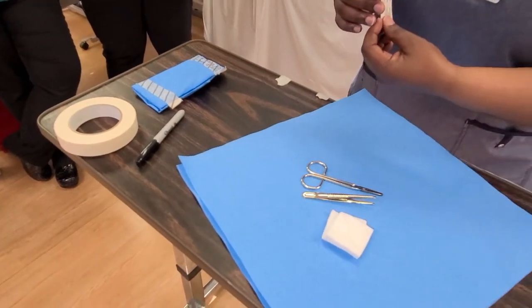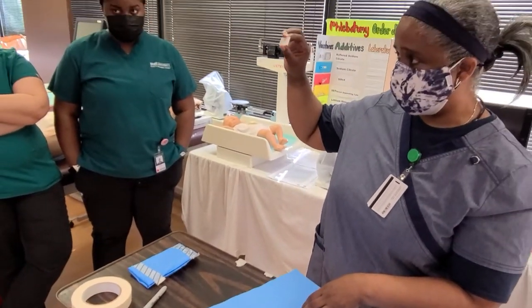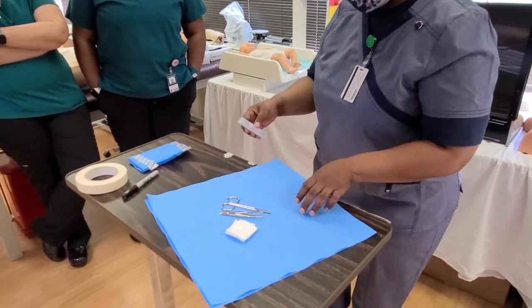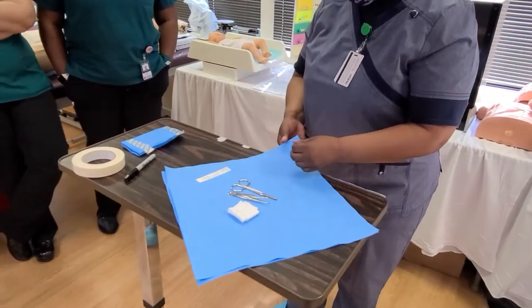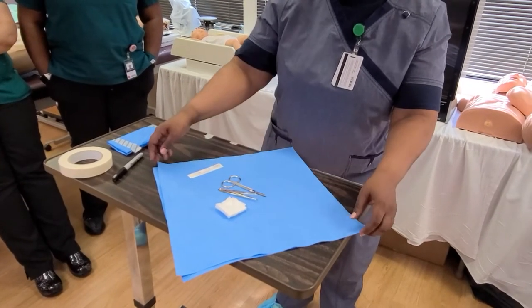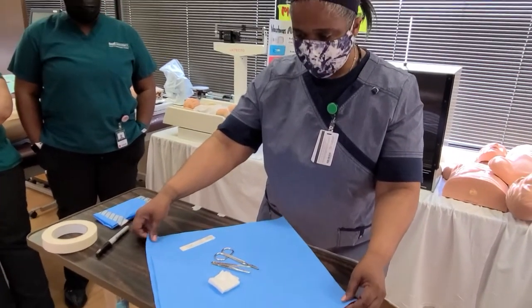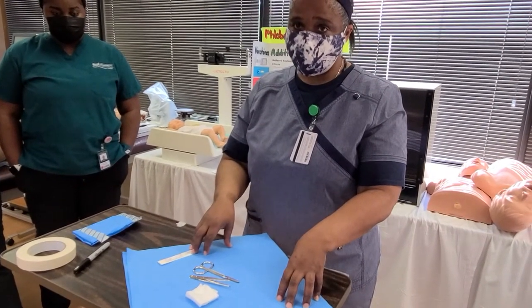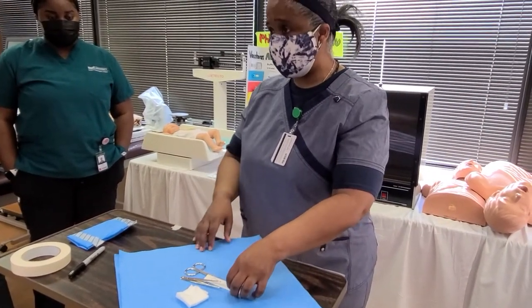The only way I would know is by this sterilization indicator strip, which I'm going to put in the innermost part of my wrapping. You're always going to have at least two sheets here — this is called muslin wrap, depending on where you are in the country. This one has a 28-day shelf life, so it's literally four weeks from today.